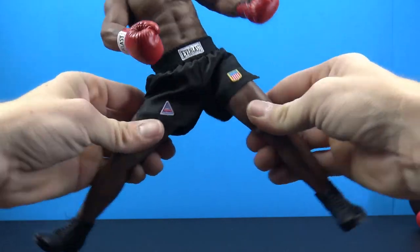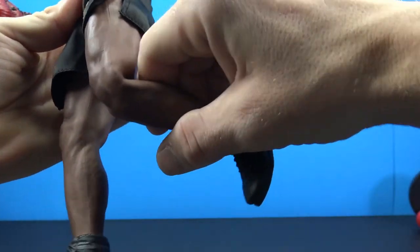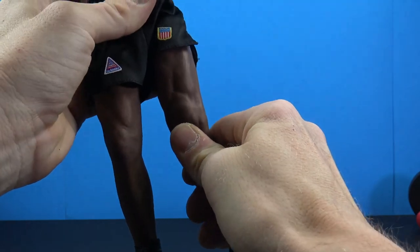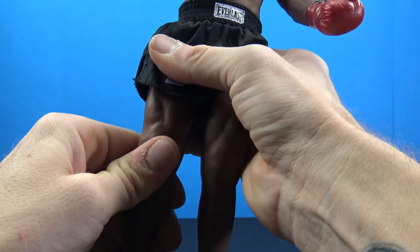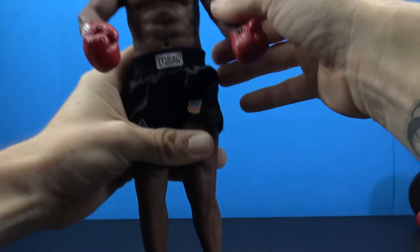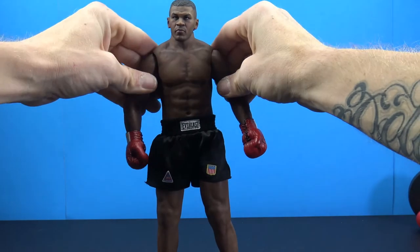The legs come out to do full splits, kick forward really nicely, kick back, and you have rotation. The knees have really tight joints — it's probably a double joint but very stiff. Down at the feet you have a little bit of up and down plus a swivel. At the end of the day it is such a nice figure — just looks really really good.